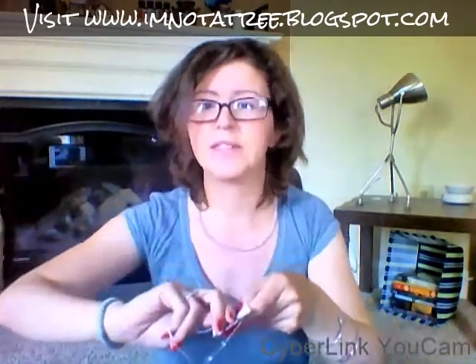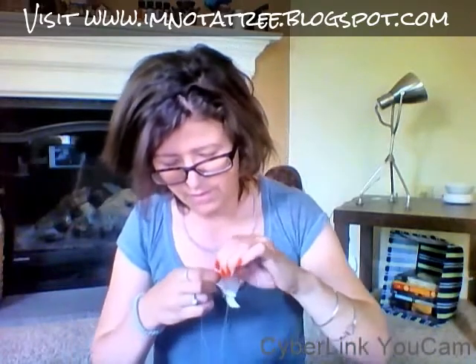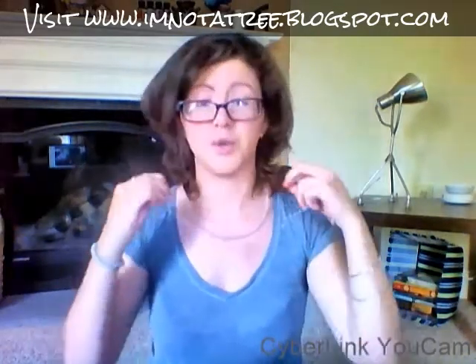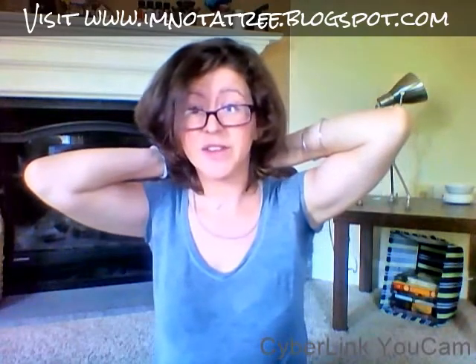I still have this necklace on and I wanted to show you guys this necklace because I think it's super pretty. This is packaged really well — it's nicely presented, very, very nice. I actually worked in a jewelry store for a very short time before I had children, but I'm not a salesman so it wasn't for me. It's really delicate and light and pretty — I think that's really cool, I really love that.